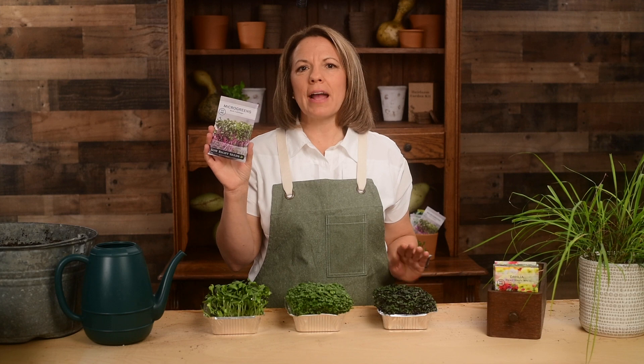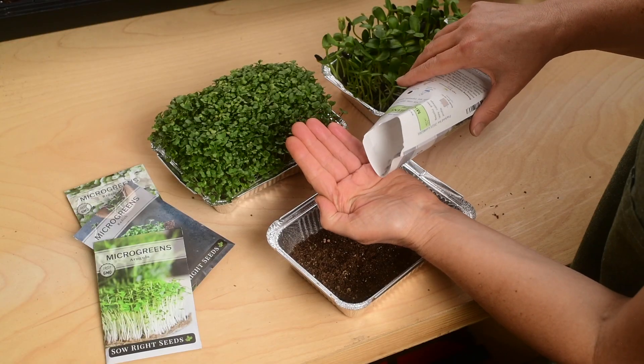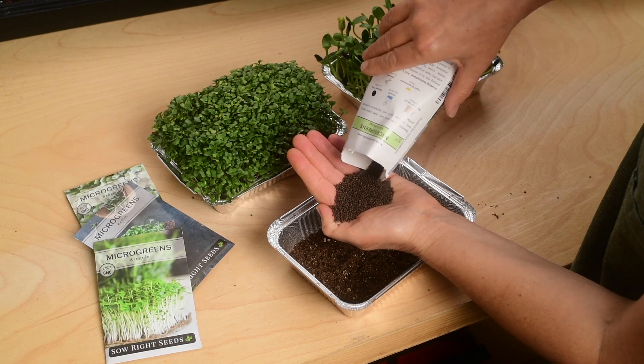Growing microgreens is fun and easy and can be done year-round on your kitchen counter. Cabbage is a superfood and these violet microgreens are packed with nutritional goodness.